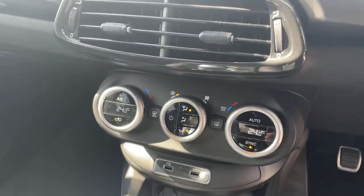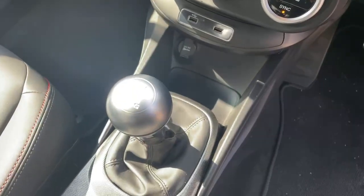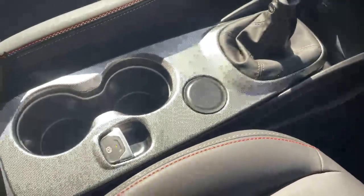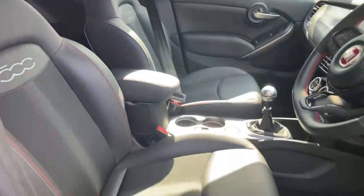Dual zone climate control in the centre, two USB ports, six speed gearbox, electric handbrake, central armrest, and the black half leather interior with red stitching.